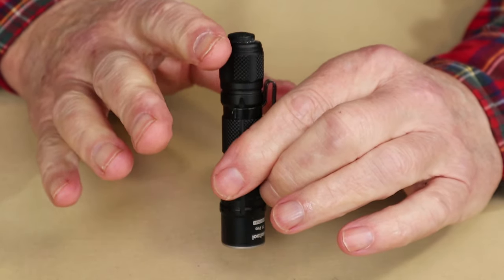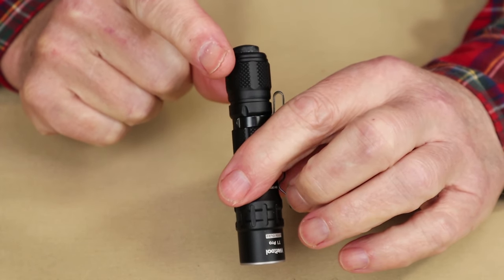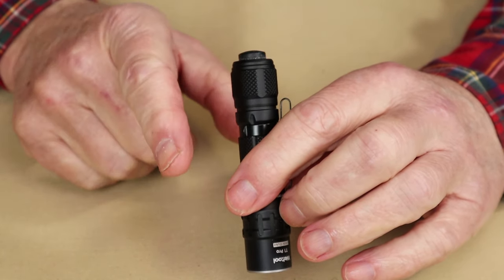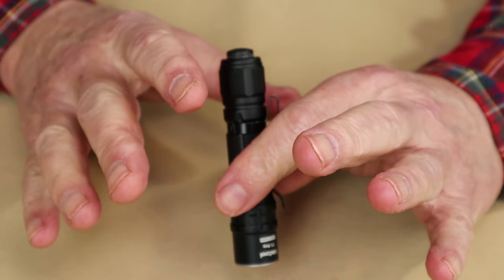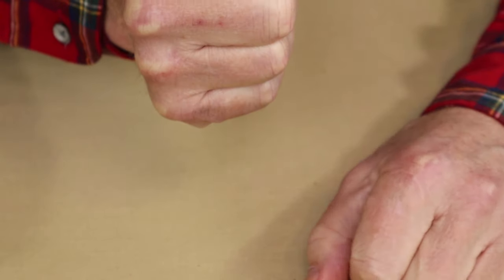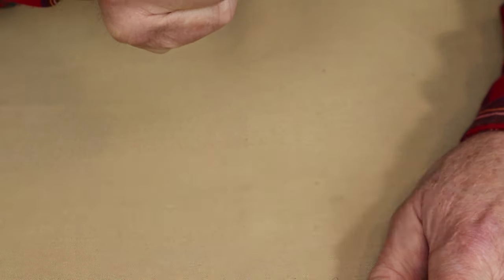Here's the part I find a little confusing — why WellTool did it this way. In order to get the low setting, you have to partially press the tail cap switch three times, and the fourth time you press it, it will go to low. It's hit or miss for me honestly. I'm not sure if it's the speed or the depth at which I press it. Let me try — one, two, three, four... no. Let me try again — one, two, three, and there. That time I was able to get it to go to low.